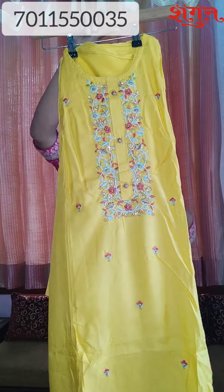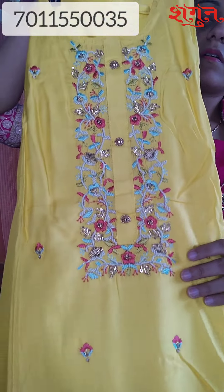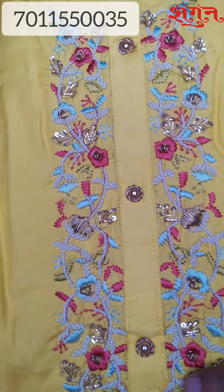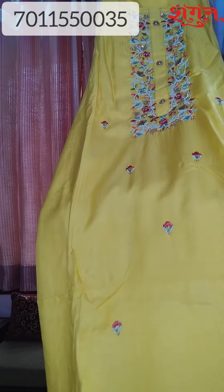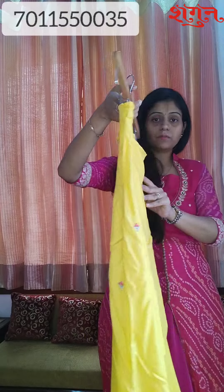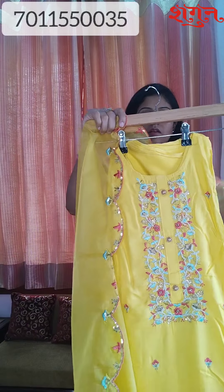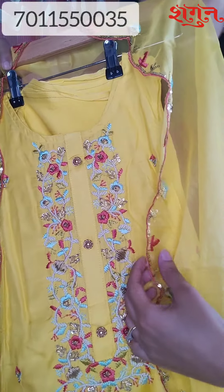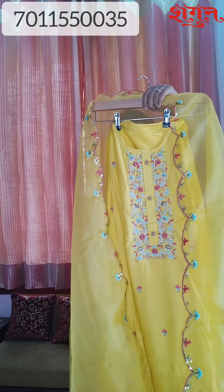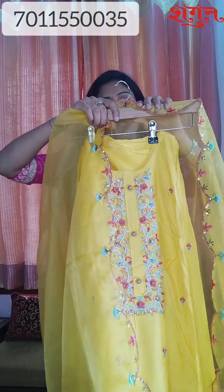This is also semi-stitched in a bright yellow color — see, this is all hand work. The top is very elegant, the bottom is the same color. It is also very sober and beautiful. See the bottom — take a look at the embroidery, it is a super nice semi-stitched suit.